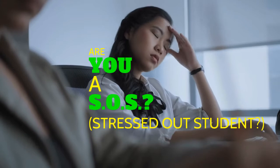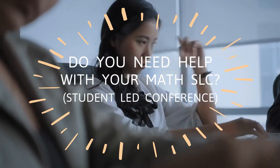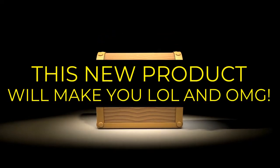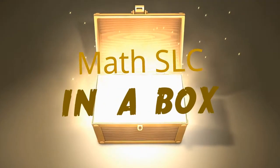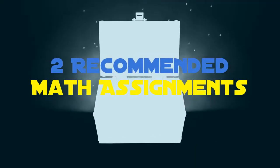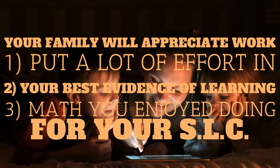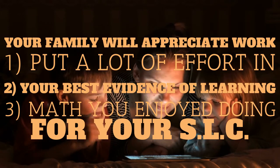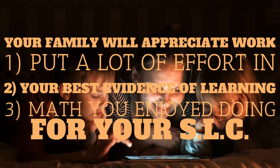Are you a stressed out student? Do you need help with your math SLC? This new product will make you LOL and OMG at the same time — it's our math SLC in a box. It comes with two recommended math assignments: your family will appreciate the work that you put a lot of effort into, your best evidence of your learning, and math that you enjoy doing for your student-led conference.